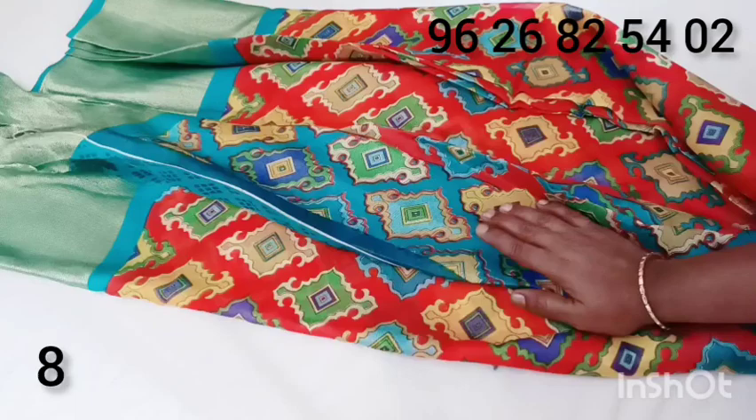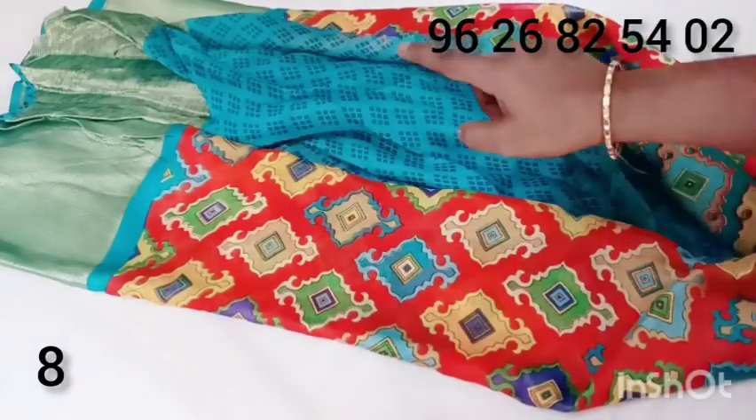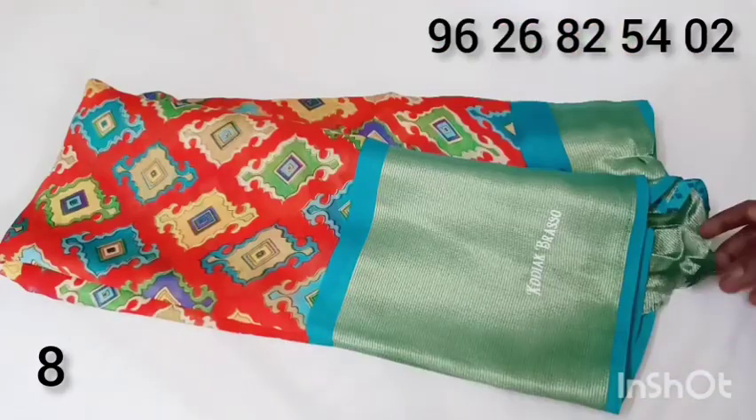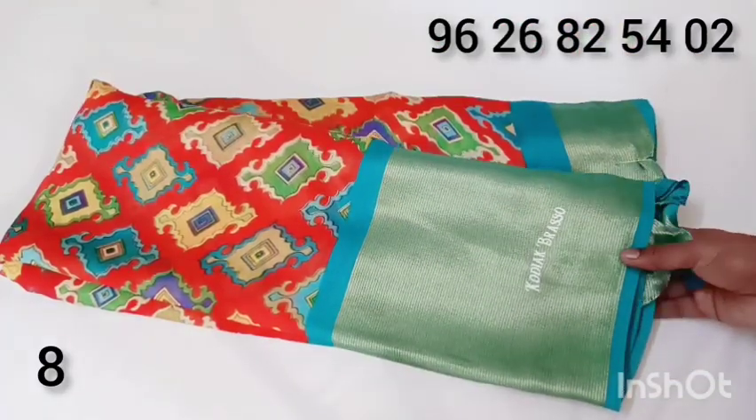This is a powder color. This is $4.90. This is $4.50.